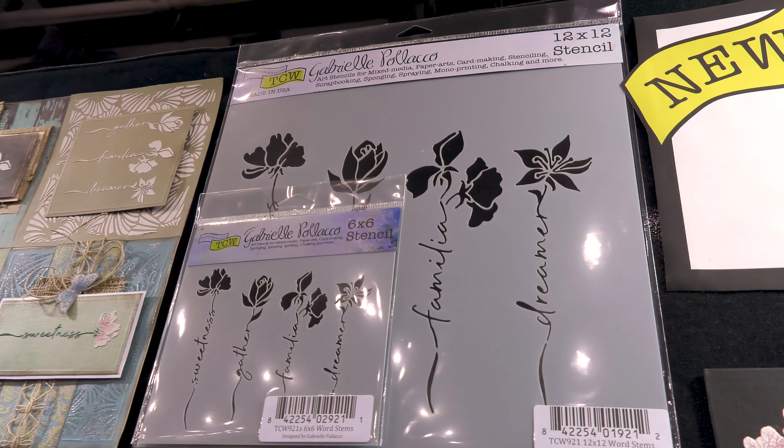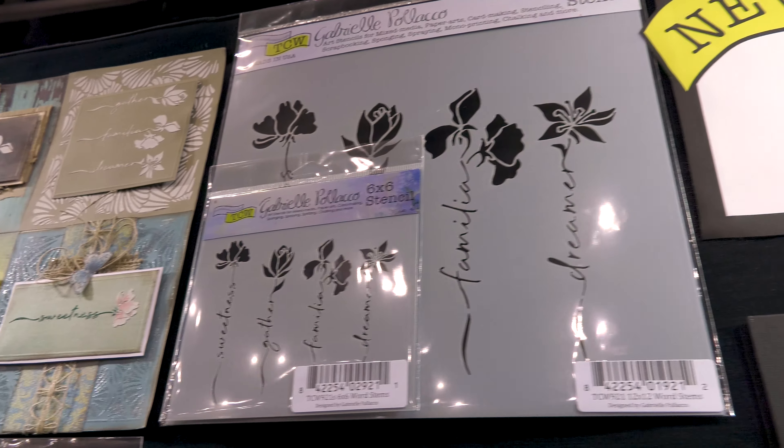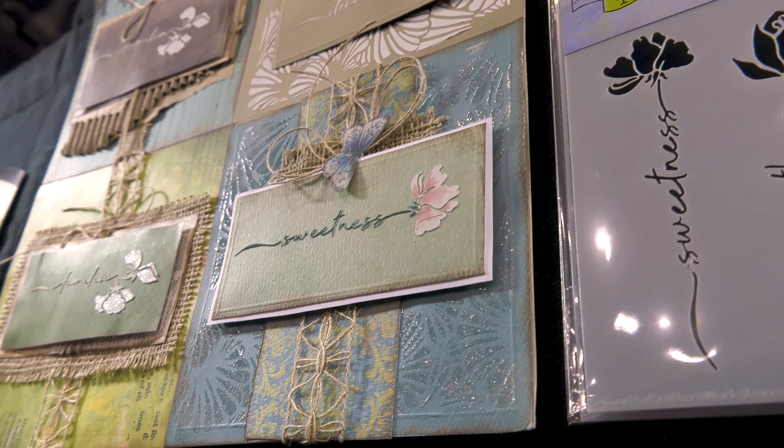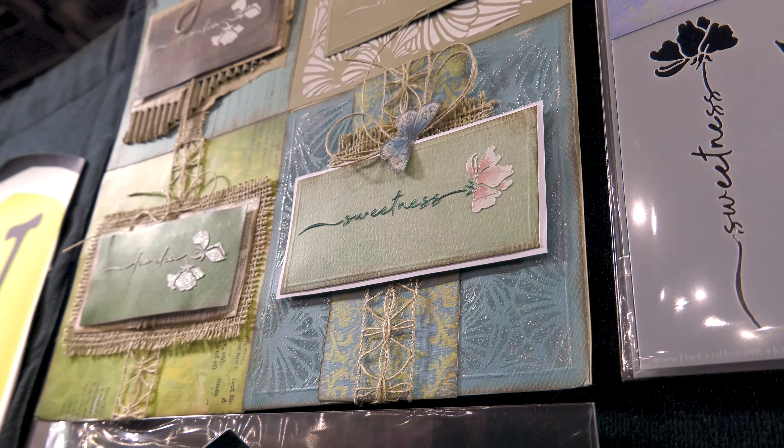This is Word Stems. I don't know where she comes up with some of these ideas, but this is so beautiful and so delicate. Look at some of the samples she made with it. These are individual cards that she then mounted on a board so we could kind of get an idea of what cards look like.